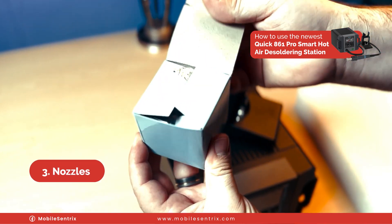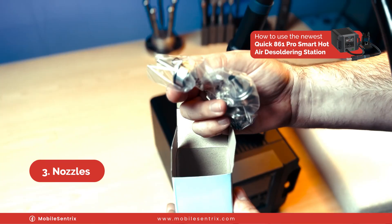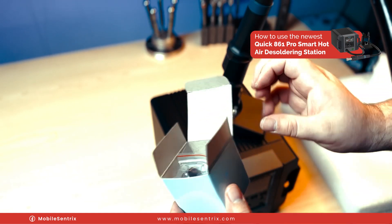It also comes with probably a few different size nozzle reducers. These work great, but I prefer the bent nozzles — in general it's easier to use.